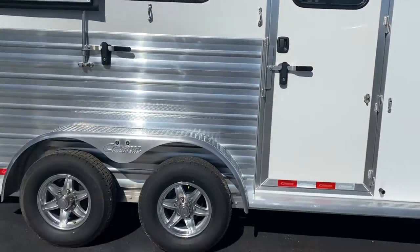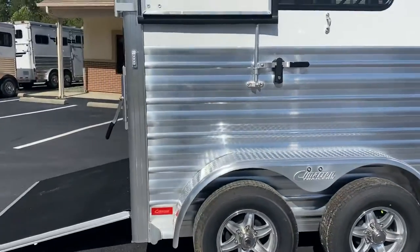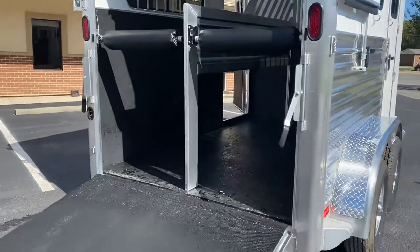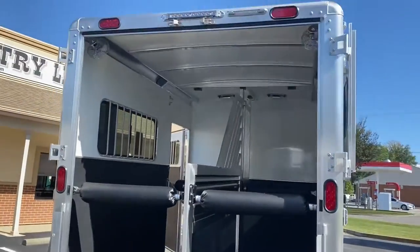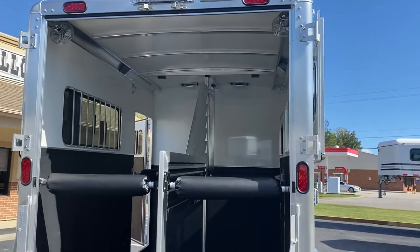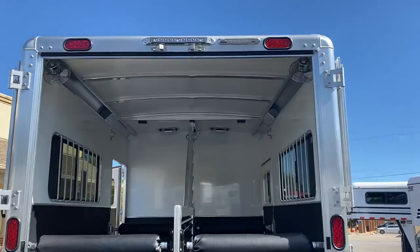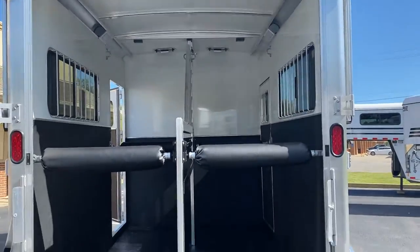Full-length running boards. Nice high extruded aluminum on the sides. LED lights everywhere — load lights, interior lights, running lights. You've got a set of brake lights here at eye level and another at the top of the trailer. Makes you extremely visible.